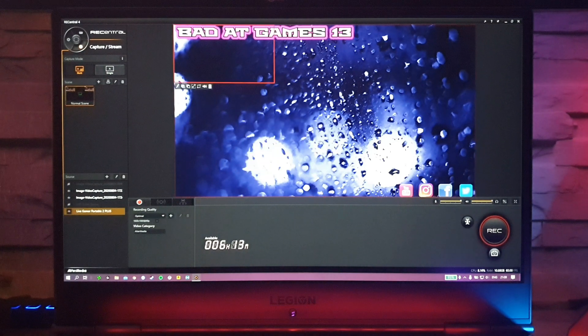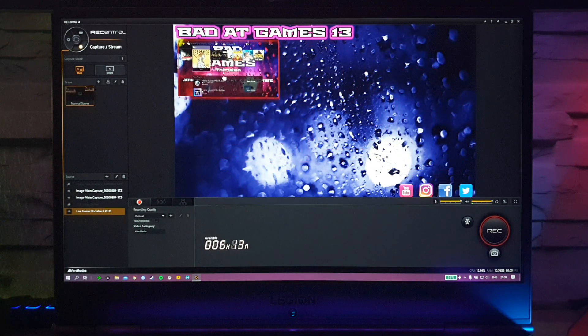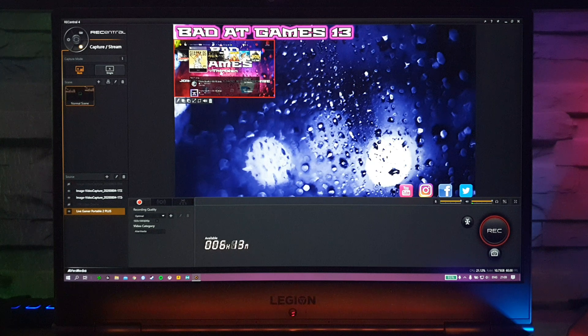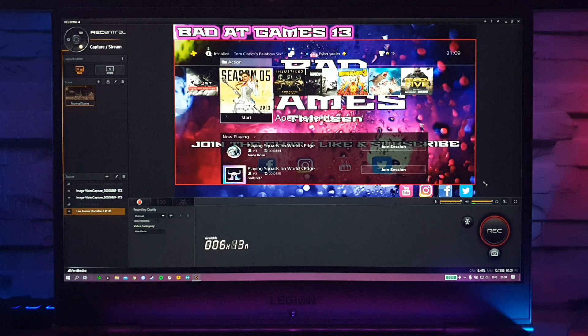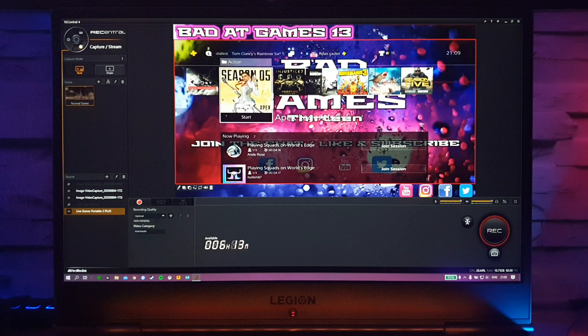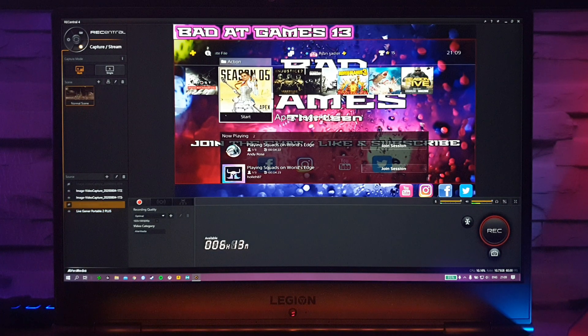Select that and it'll pop up here. Now you can position it wherever you want and resize it. What I normally do is click the little icon to change the aspect ratio so I can put it any size, then bring it to the edges so it fits within my border. Now the PlayStation is all added.